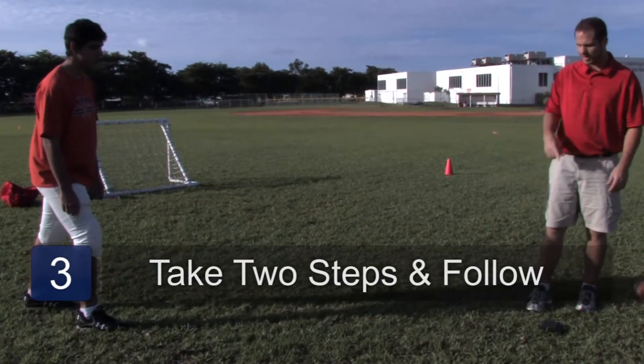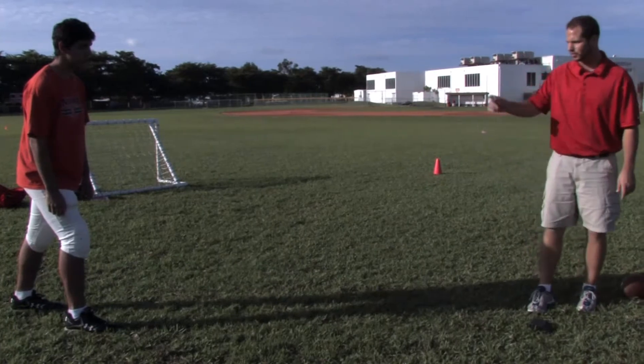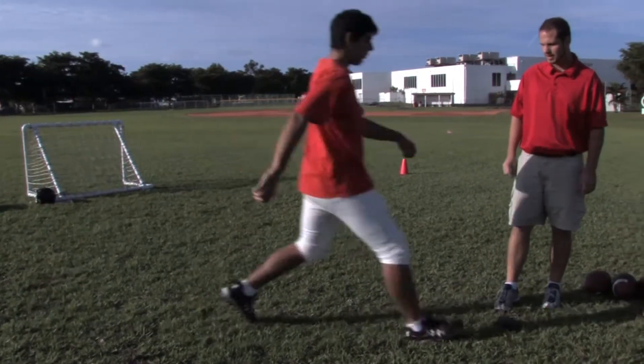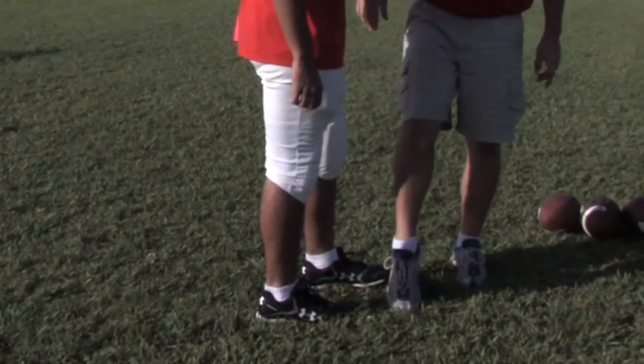Now we go through our steps. We need two steps to plant our foot right next to the kicking block and follow through. So here we go — we take two little steps. And now we're ready to follow through. Our foot should be right next to the kicking block.